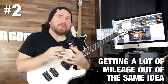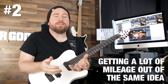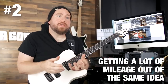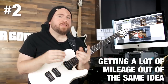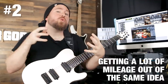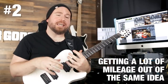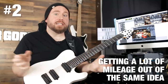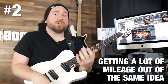Tip number two is about getting a lot of mileage out of the same idea. You might come up with a riff or a musical idea for your song and then think you need a ton more, because you can't just have one riff in a song. But if you have too many different ideas in a song, it can get way too crazy. It doesn't sound cohesive or coherent — it just sounds like a bunch of different ideas all thrown into a blender with no direction. That's called riff salad.